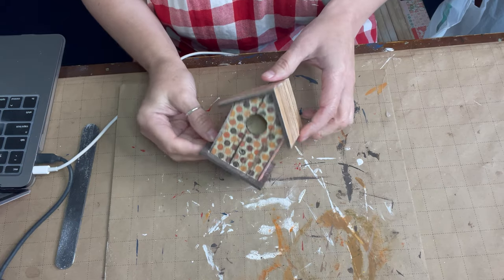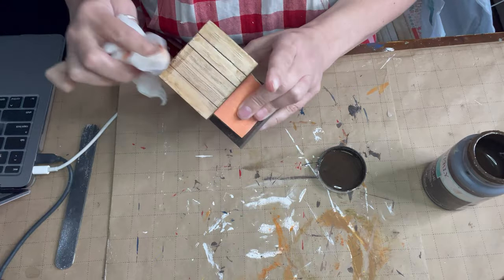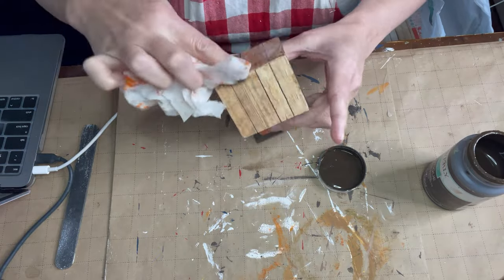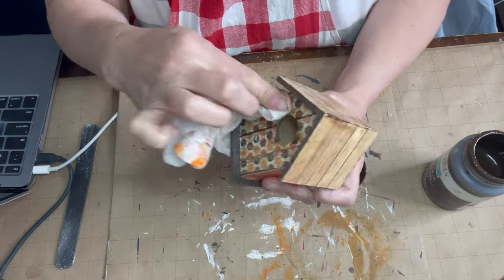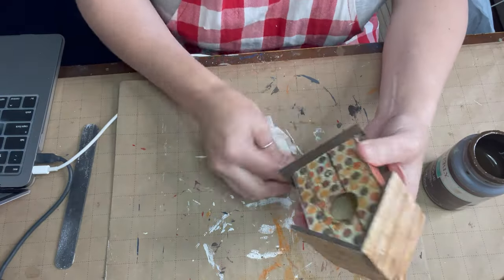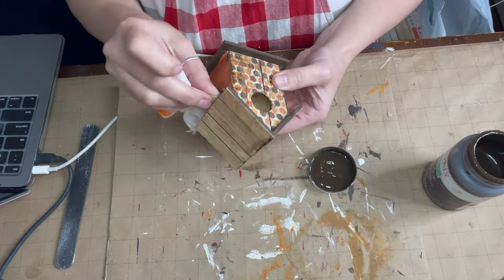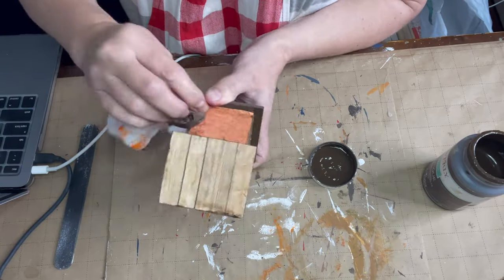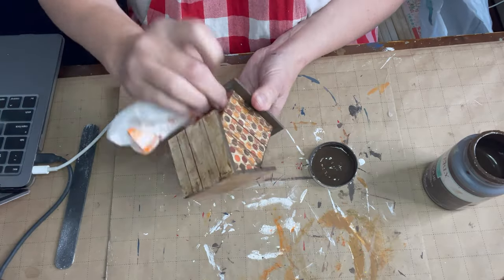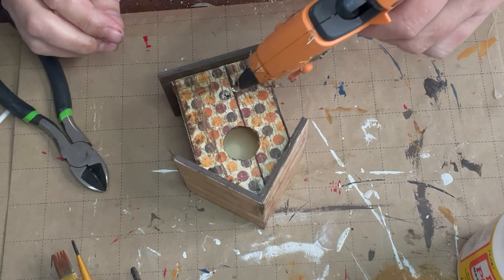Filing leaves some white areas, so I just took my antique wax and went over those spots — it also helped age it nicely. Right at the peak of the roof on top I Mod Podged a piece of jute twine over there to finish that peak off. You'll see it in the final reveal of the little birdhouse — I love how it turned out!